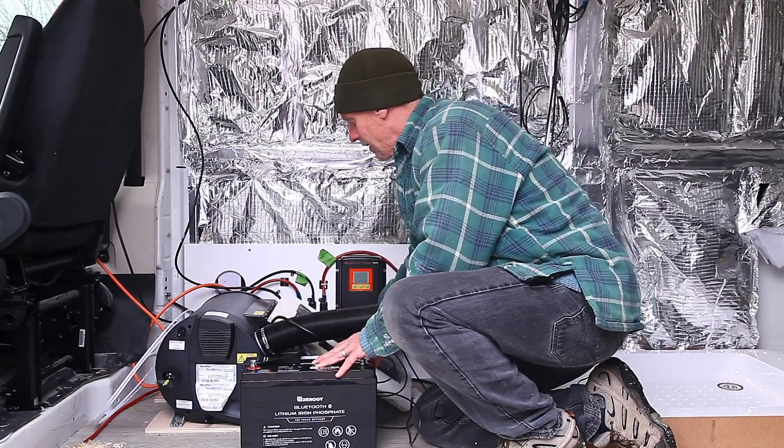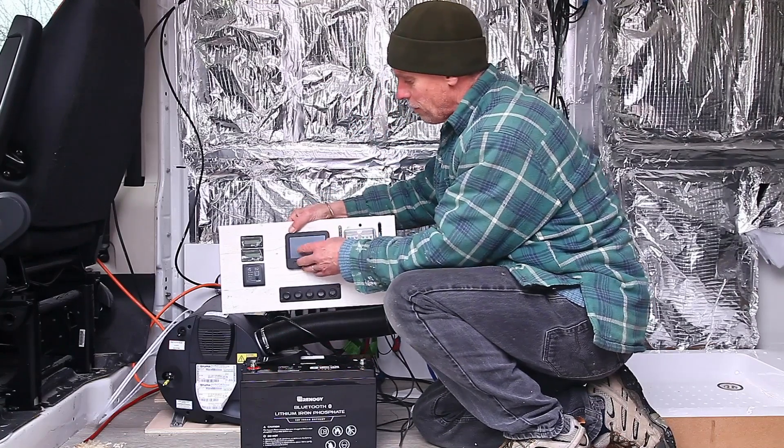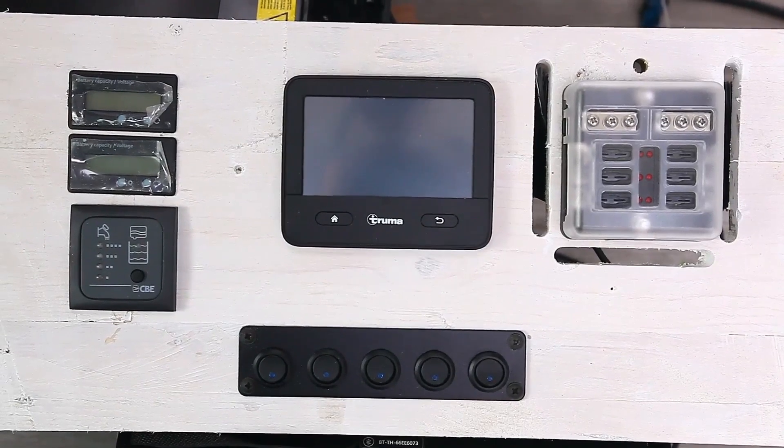Over here I've already built my little control panel — there's my control for the Truma, water levels, battery levels, and my distribution for my fuses.